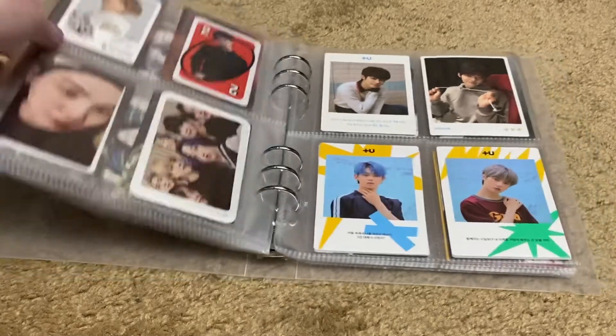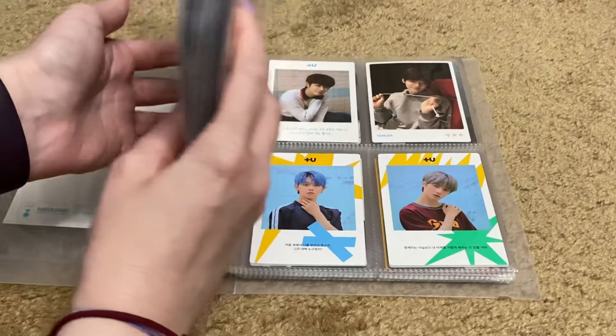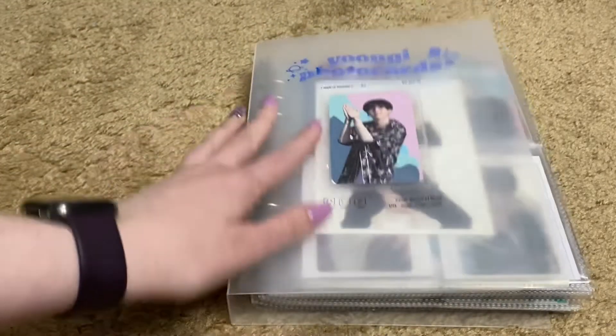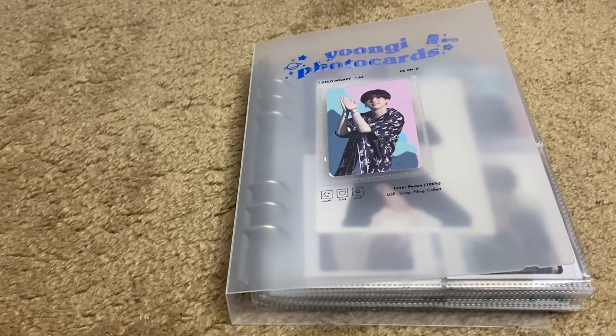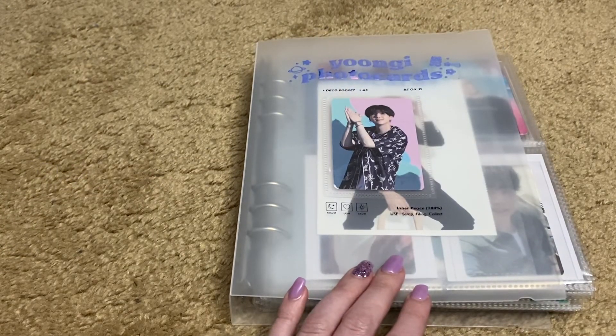That's the end of my Yoongi collection. I do have some TXT in here just because I'm waiting for my other binder to come in. I'm going to put my TXT cards in a binder this size because I don't collect TXT as much as I do BTS. Thanks for watching — this was my Yoongi flip through. Let me know in the comments if you want to see any more. I have my tour cards I can go through, I can go through my TXT collection, or I can go through my album photo cards. Let me know, give it a like, and thanks — bye!